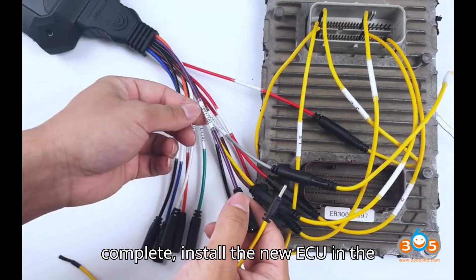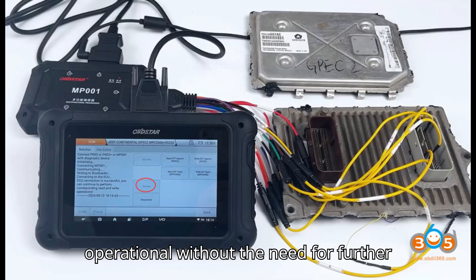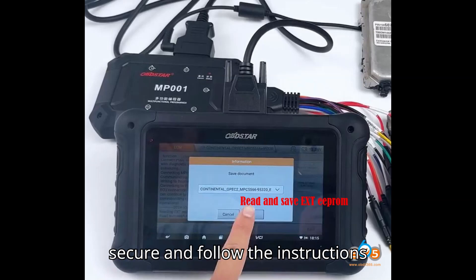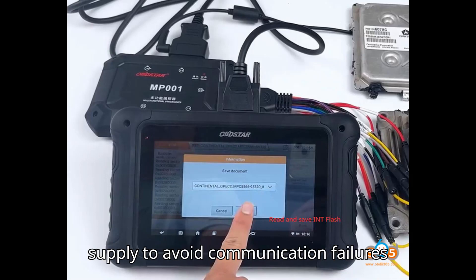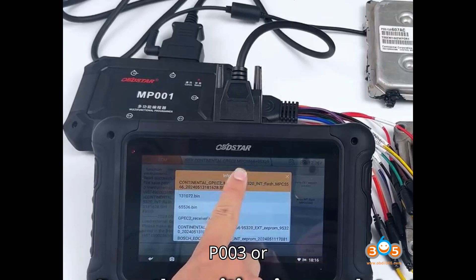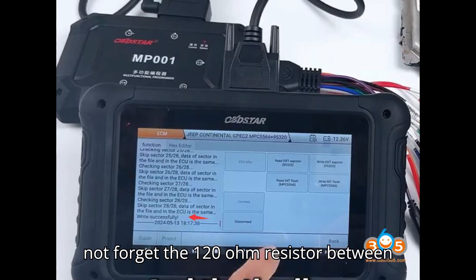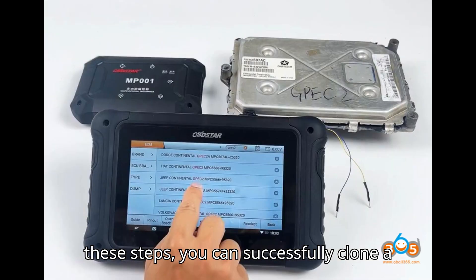Step eleven: final steps. Once the writing is complete, install the new ECU in the vehicle. The new ECU should now be operational without the need for further programming. Notes: ensure all connections are secure and follow the instructions meticulously. Use the recommended power supply to avoid communication failures due to insufficient power. If using the P003 or P003 Plus connection, do not forget the 120 ohm resistor between CAN High and CAN Low wires.